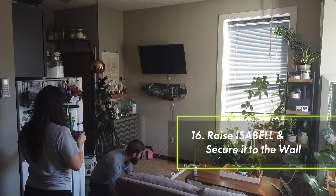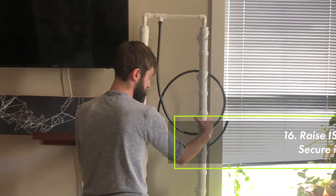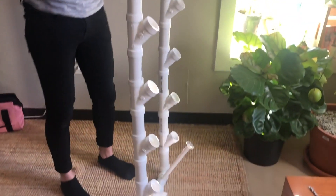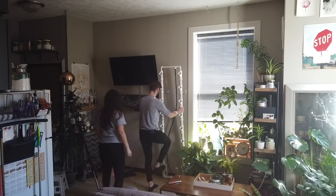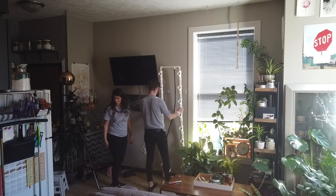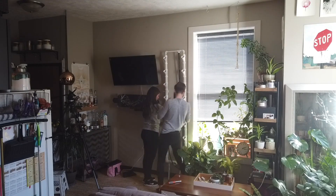Now that we have the entire Isabel built, we can put it up against the wall. After you raise it up, flip it around and make sure that the YTs are facing out. Lower the legs — it's a good idea to have your friend help you here — and tighten the zip ties.